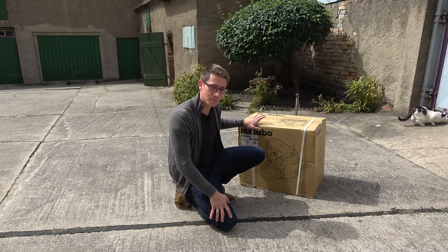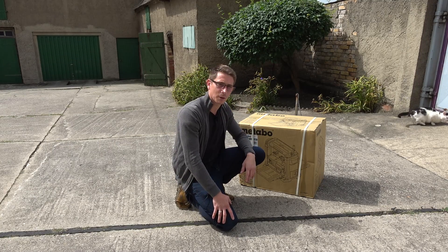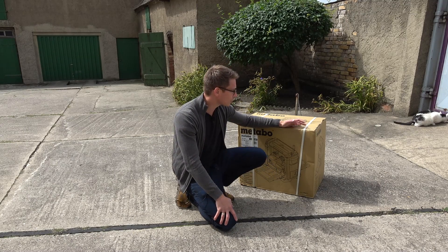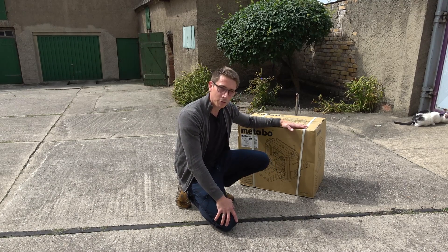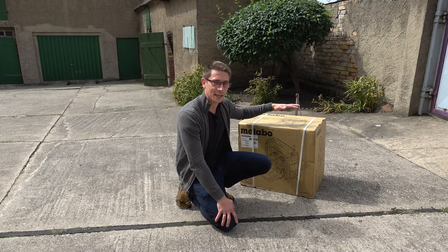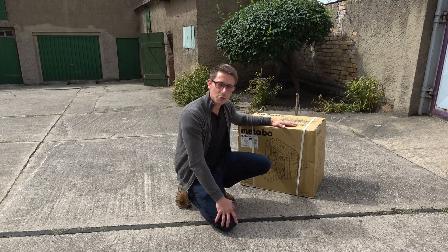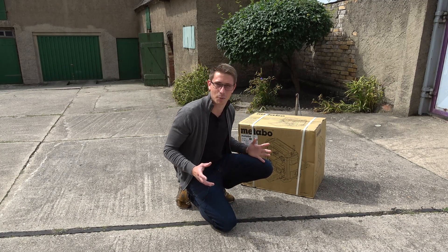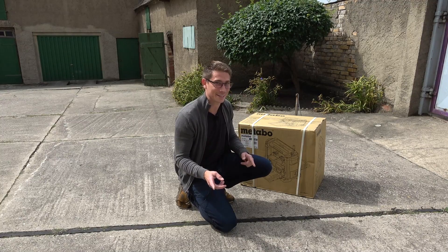It's the DH300 by Metabo and I'm pretty excited about it because for the price tag — about 500 to 600 euros depending on where you buy it — it seems to be one of the best you can get out there. This is my first planer, and once I get used to using it I can finally create stuff like cutting boards. So let's unbox it and then let's test it.